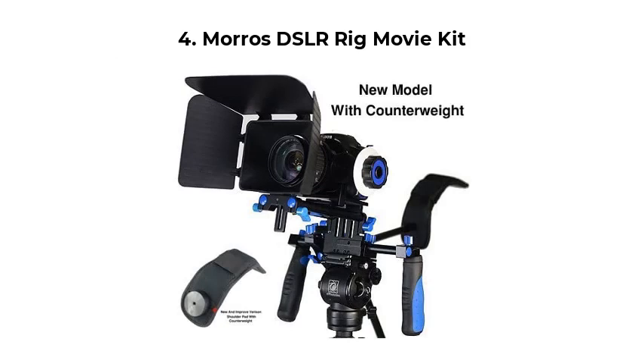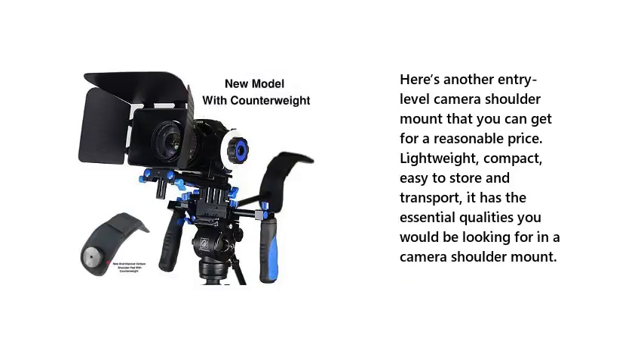Number 4: Moros DSLR Rig Movie Kit. Here's another entry-level camera shoulder mount that you can get for a reasonable price. Lightweight, compact, easy to store and transport — it has the essential qualities you would be looking for in a camera shoulder mount.